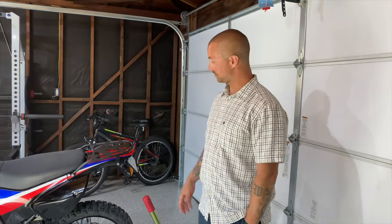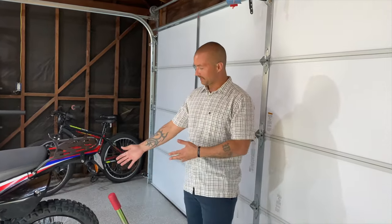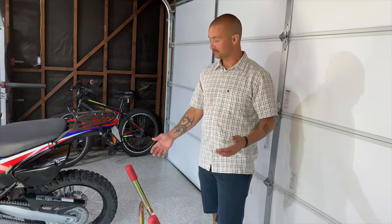How's it going everyone? I've been asked to make this video a bunch of times, so here it is. So how do you get your bike on a rear stand by yourself?